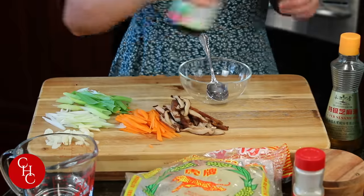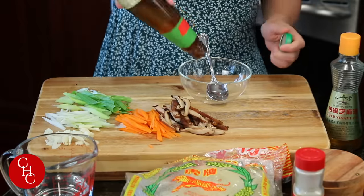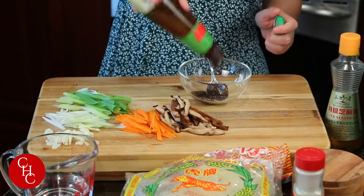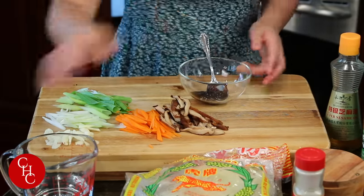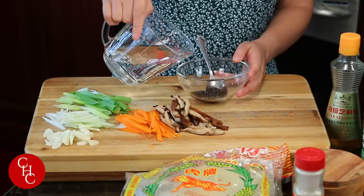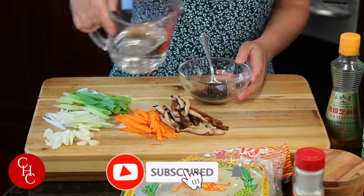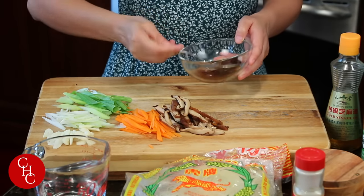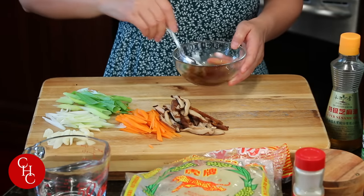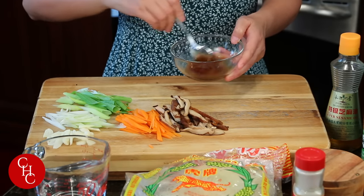I'm going to use oyster sauce. Just add about a tablespoon and some water to dilute it. This way it will be mixed with the noodles easily. And we're ready to cook.